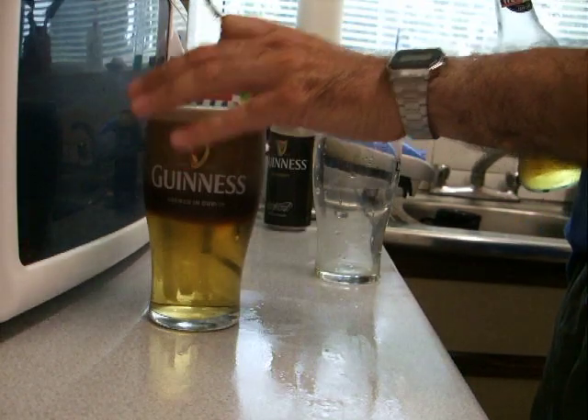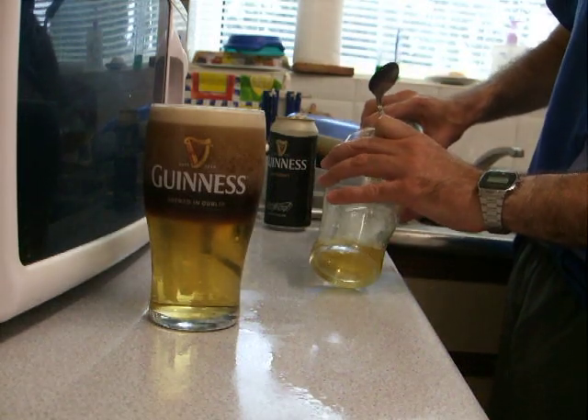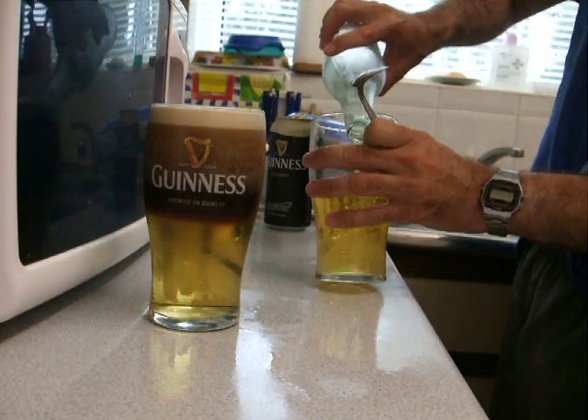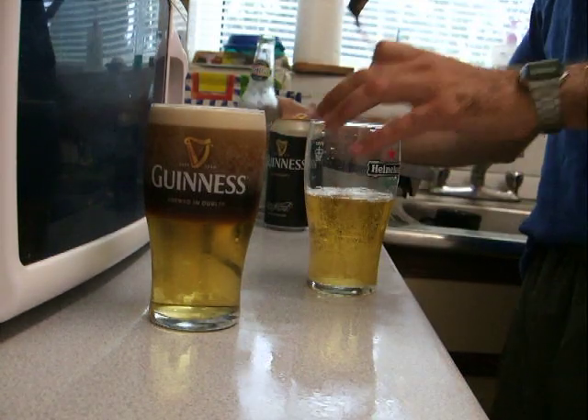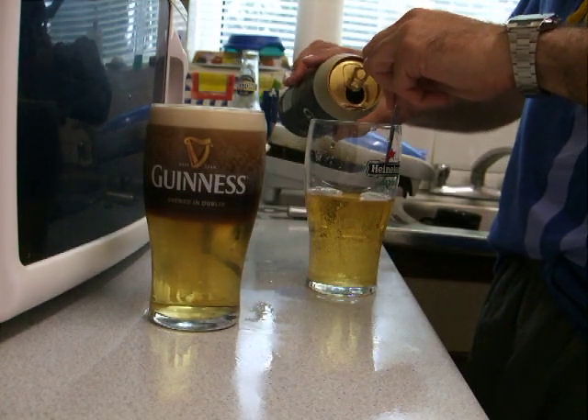The only problem is you have to pour two and have them both because the Guinness goes flat. So I've got to drink them really quick. But that's not a problem — I don't have to get up to go to work in the morning.